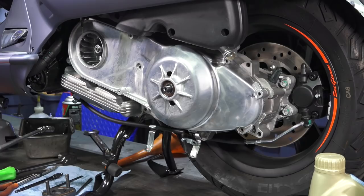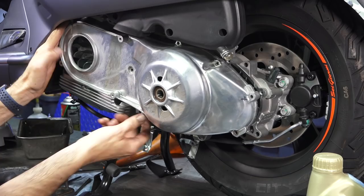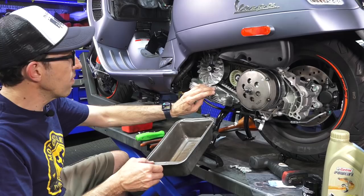With a new scooter this should come right off. If you have difficulty removing this cover, the little ears here and up here — you could use a small slide hammer or tap them with a hammer from behind. Being a brand new scooter, they all come off with ease.